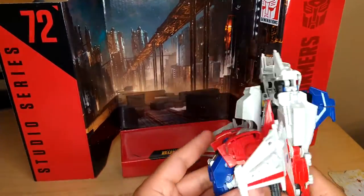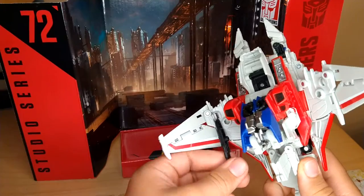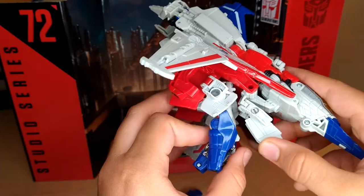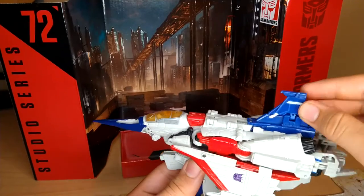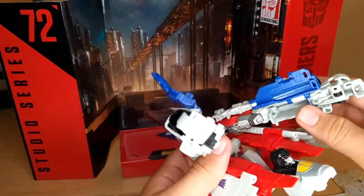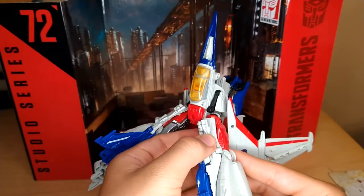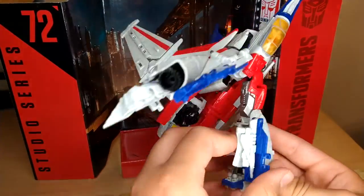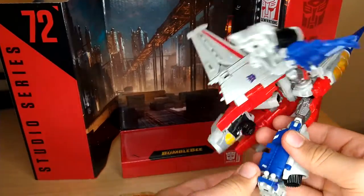For his transformation, you're going to want to start off with removing the gun on the bottom. Remove the Null Rays if you want — it's optional. Take the arms, fold them out. Flip this up if it didn't already do it. Flip this little panel in. Split the legs right here. Flip out the foot, flip this in, flip this up, collapse this in — and that all collapses in right there, just like that.